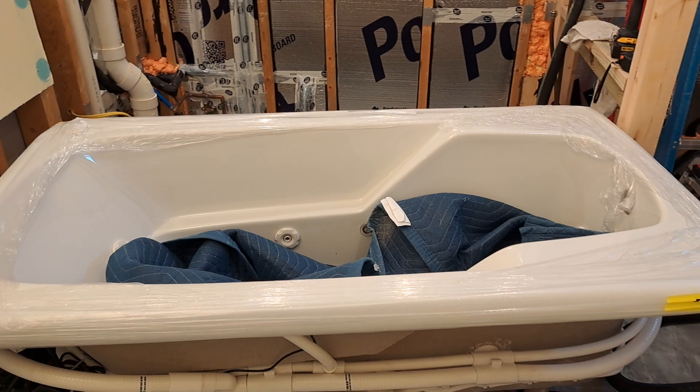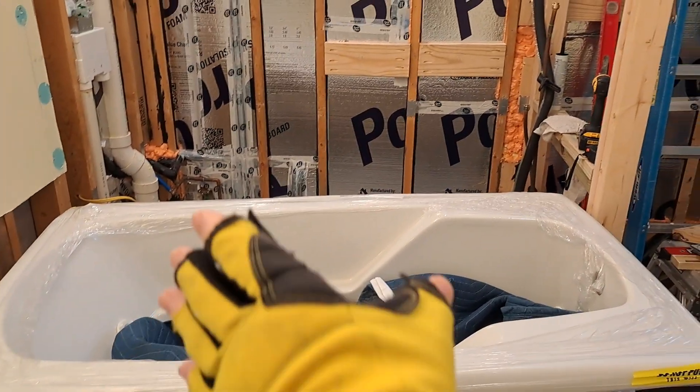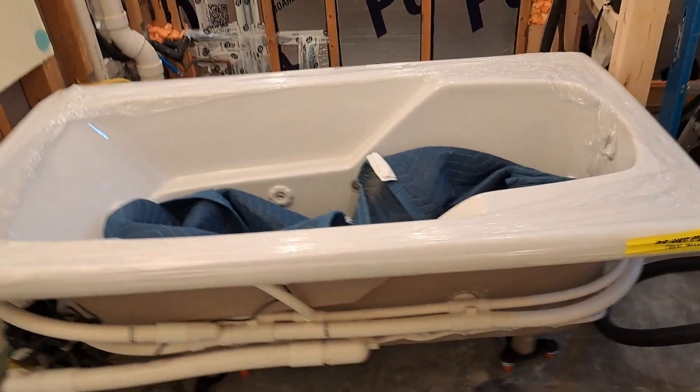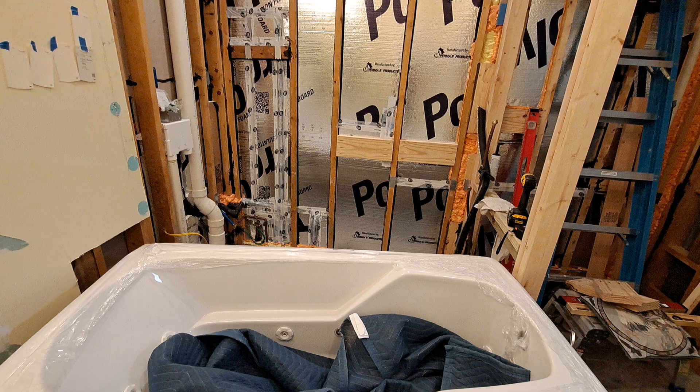Look what we're getting ready to do. Getting ready to put the tub in the new compartment with the new wall moved this way, and I just want to get an idea what it's going to look like when it gets in there. So I figured I'd take you with me to get out a little bit.